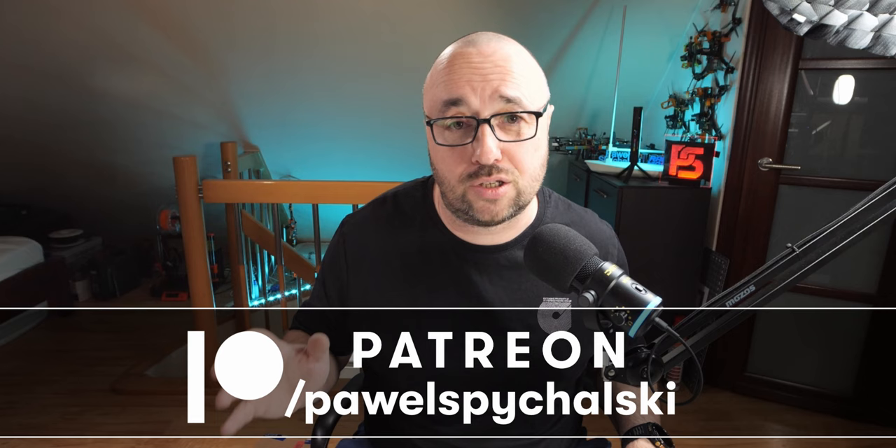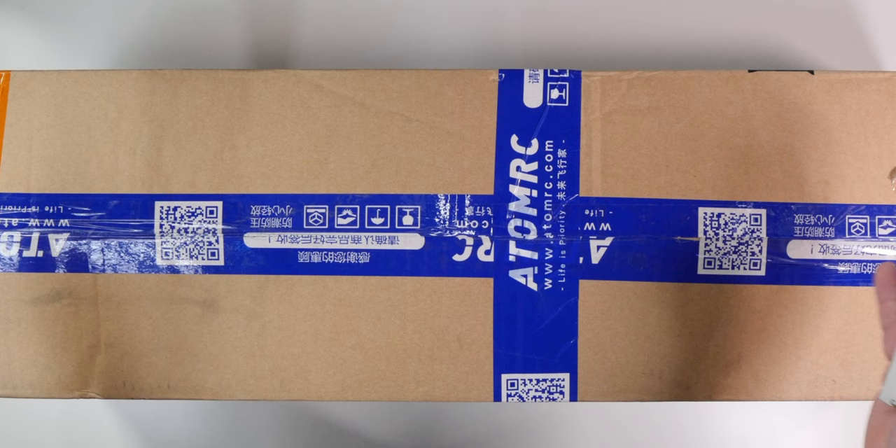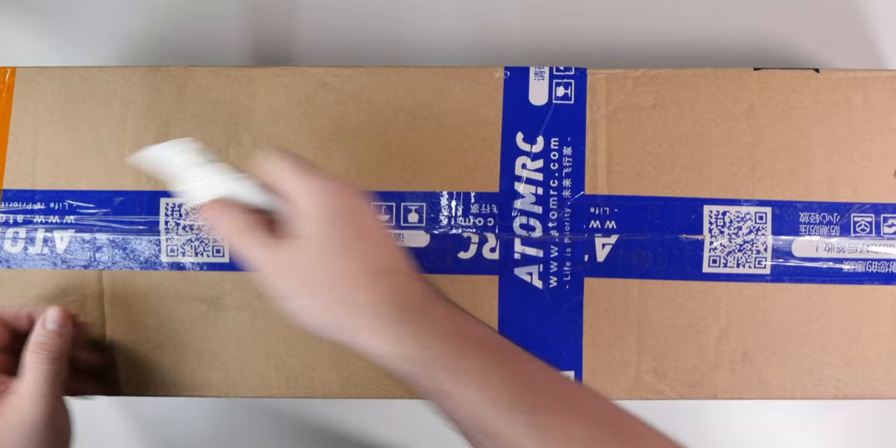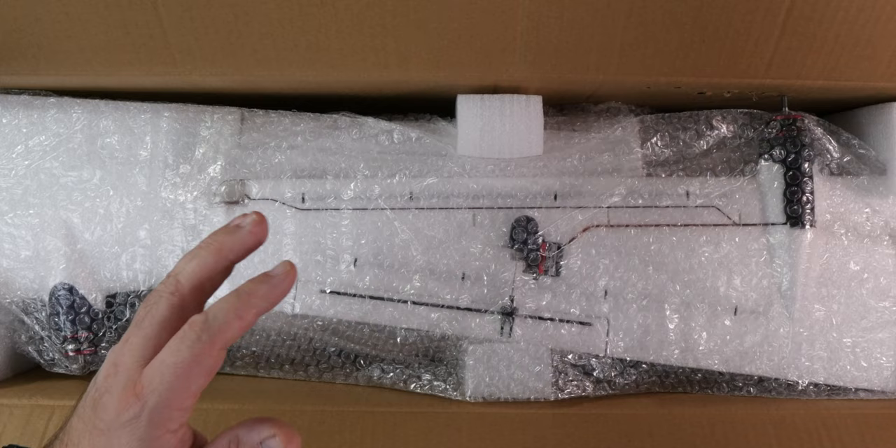That's the box, and as you can see, it's kind of a big one because it doesn't fit in the frame. But because this is the only place where I can film the video, we will just have to live with that. So let's see what's inside. A lot of bubble wrap, so I wonder if you can still hear me.